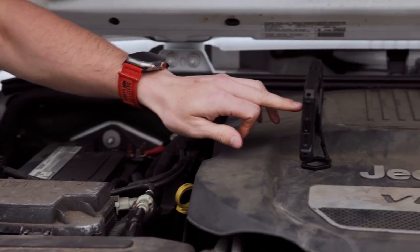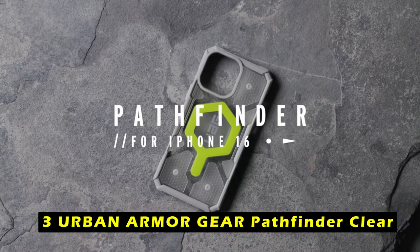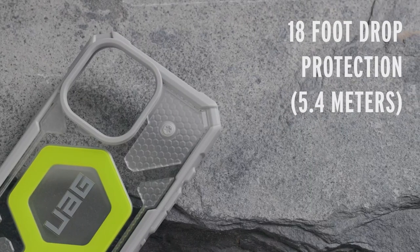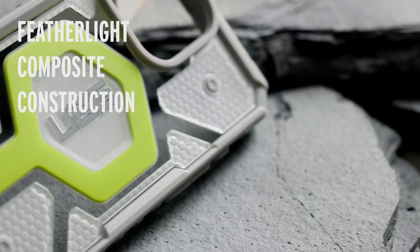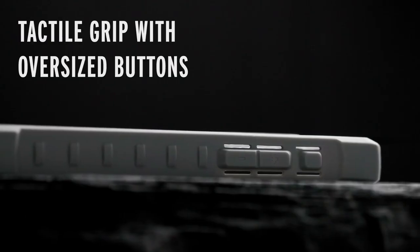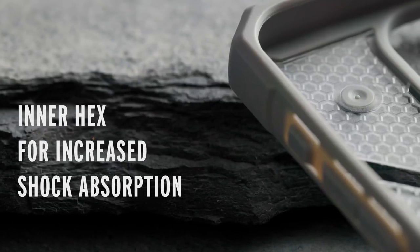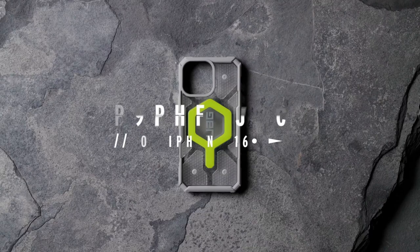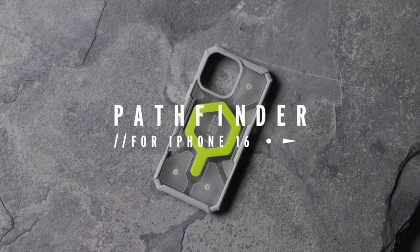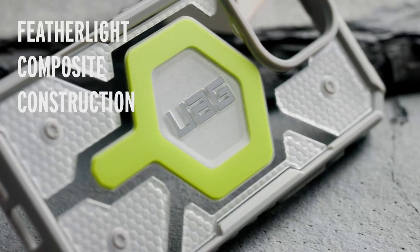On number 3 is Urban Armor Gear Pathfinder Clear. The Urban Armor Gear Pathfinder Clear is a sleek and durable case that offers reliable protection for your iPhone 16 Pro Max without compromising its stylish appearance. Its elevated co-molded design features a feather-light composite construction with a hard outer armor shell, an impact-resistant soft core, and a torsion screw detail. The hex pattern core provides increased shock absorption, ensuring your iPhone remains safe from accidental drops.